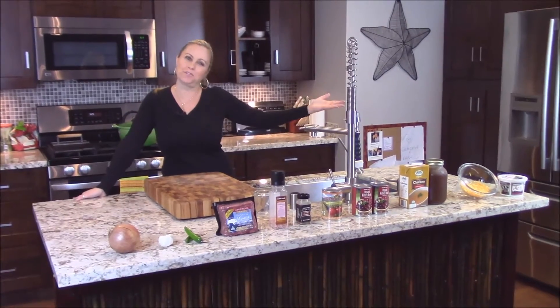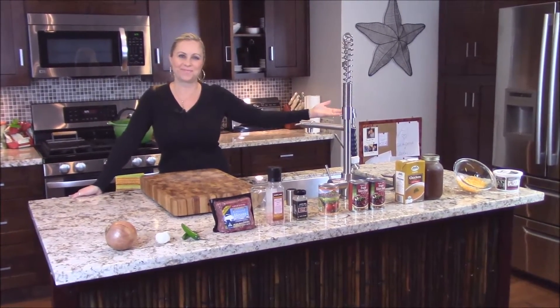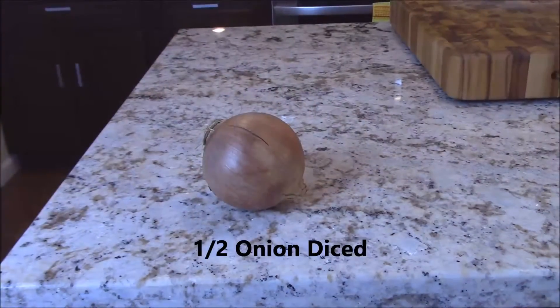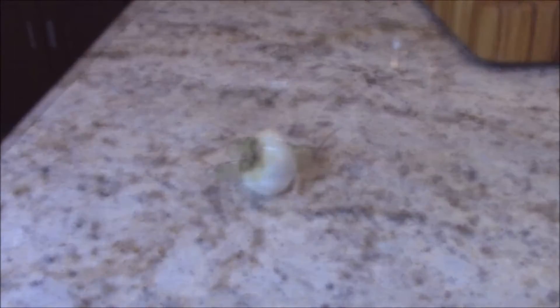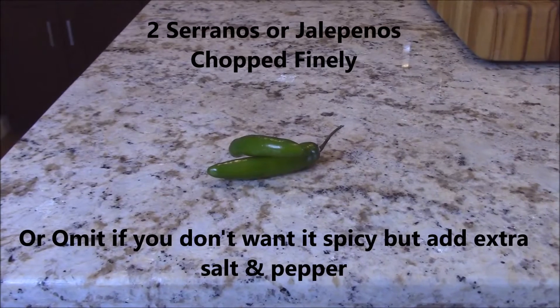Here's all the ingredients you'll need for my bison chili. A half an onion, diced. Five cloves of garlic, peeled and chopped. Two serranos, chopped finely.